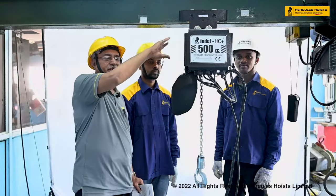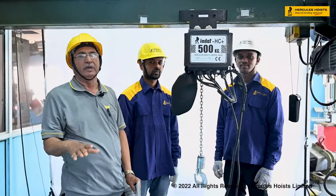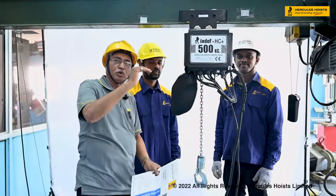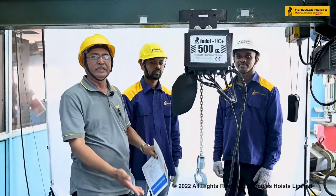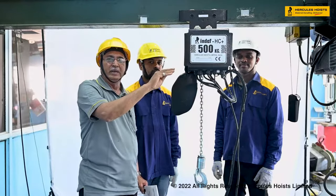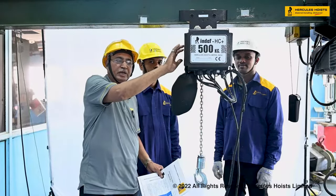A VFD drive is fitted inside the panel. If a double speed hoist is required, the speeds can be adjusted with the help of the drive — one can be the lower speed and the other the required double speed. This is adjusted with the drive, and that facility is provided as per the requirement and order of the customer.